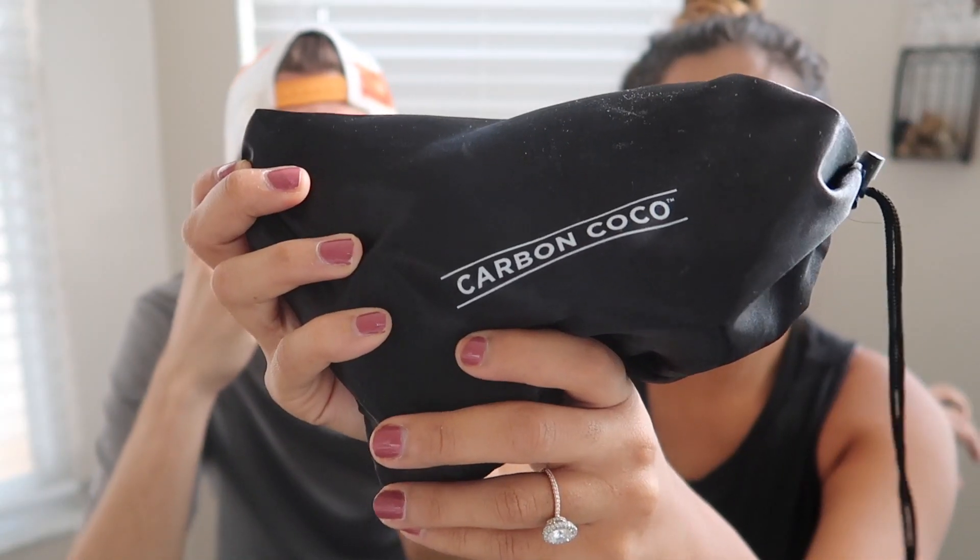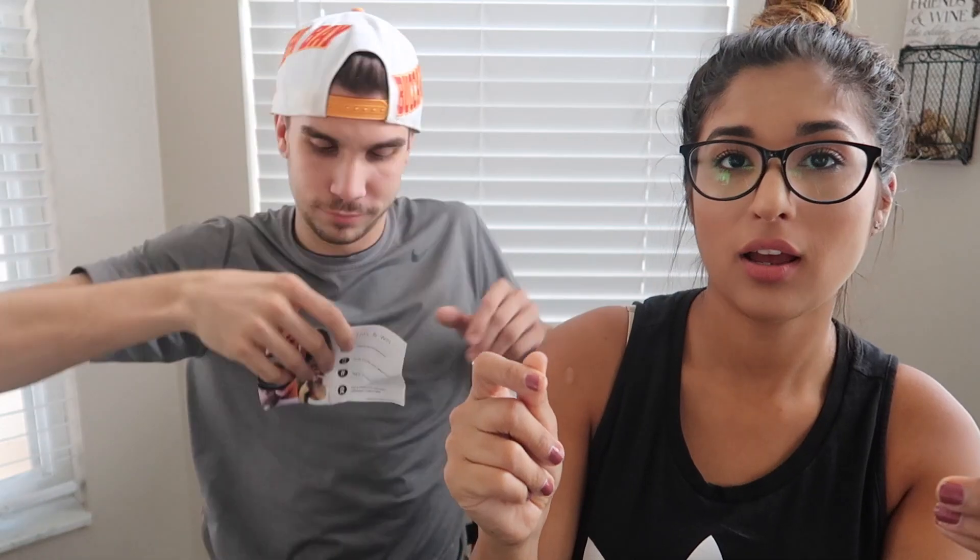So this is what the package comes in — it says Carbon Cocoa on the front. So before we start, I'm gonna tell you a little bit about what this product is. This is a finely milled organic coconut charcoal. It's cruelty-free, and it's effective in detoxifying the mouth and removing stains, and it has zero taste and smell.